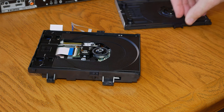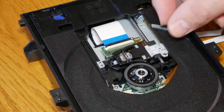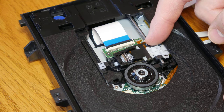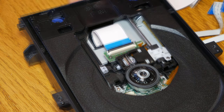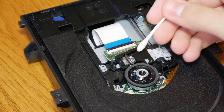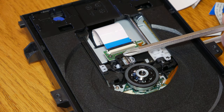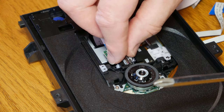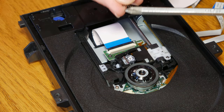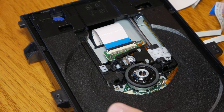Once the cover was off, we started looking for anything that might keep the drive from working. All the parts seemed to be okay, so my son started cleaning the laser. That's when I noticed something that looked out of place — there was a small spring just to the side of the laser, being held there by a strong magnet located in the drive assembly. We removed the spring, put the drive back together, installed it in the player, and hoped we had fixed the problem.